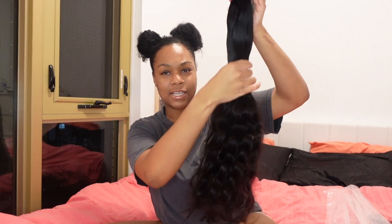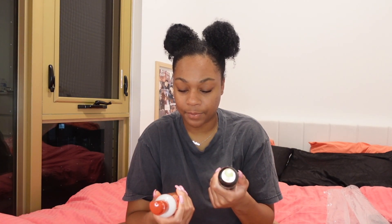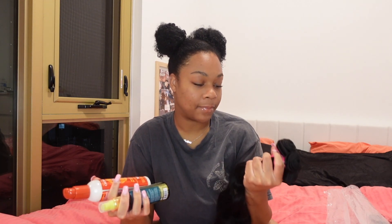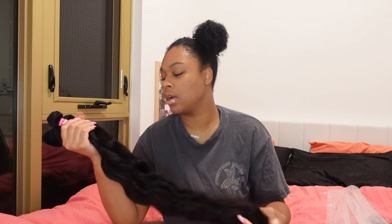I really like it because it doesn't start thinning towards the bottom — it seems very full. But I did have to get four bundles because I didn't think three would be enough for my head. My hair appointment is tomorrow at noon. I got two different heat protectants because I don't want to play around with my hair. I don't think the process of dyeing bundles takes long — I just want to give it all night to dry so I don't have to worry about anything tomorrow.